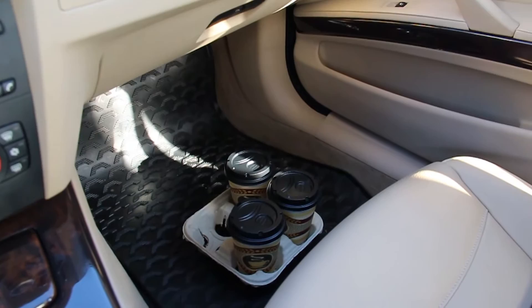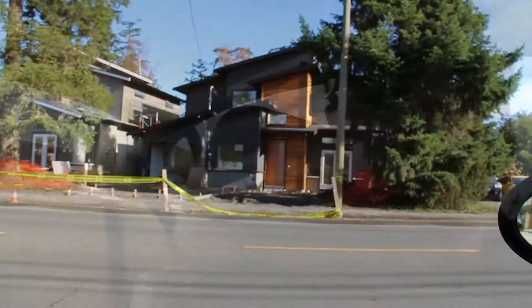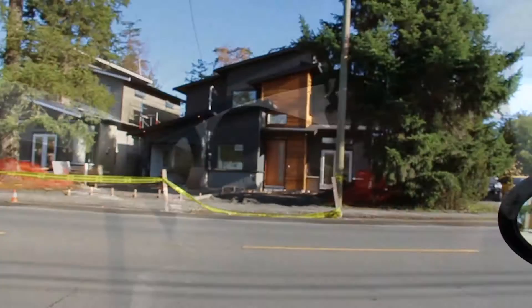I just picked up three quick coffees — one for my dad, probably one for my brother, and myself. I just noticed my dad's over at a couple of new houses that we're building, so I'm gonna do a quick stop off at those houses and continue on up to the garage. We're building these two houses on East Saanich Road here, just outside of Victoria. I dropped the coffees off and I'm gonna continue on up to the garage to get some work done.